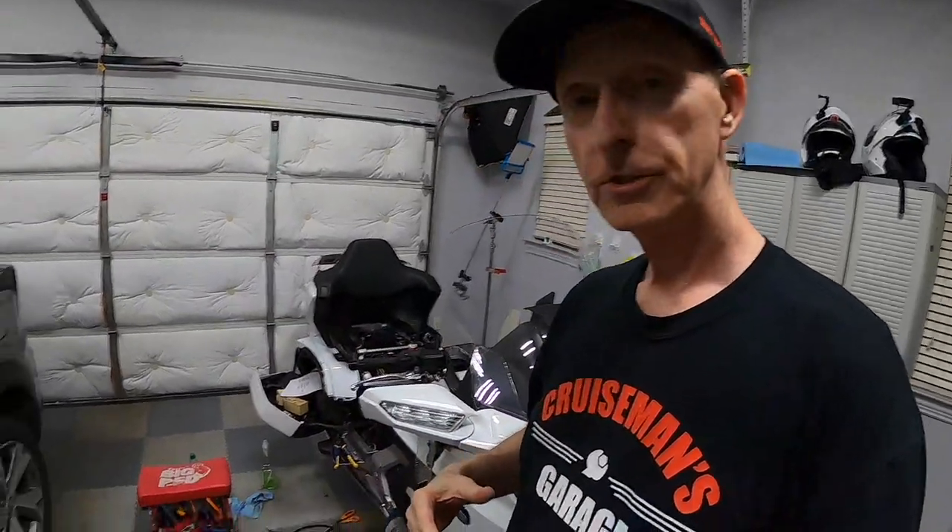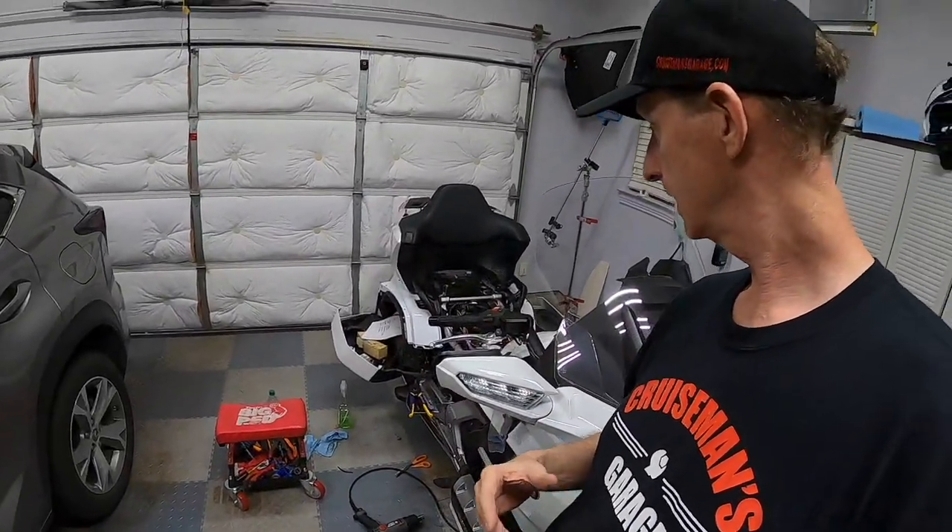I've got the bike all torn apart, so I can't really ride today and probably won't be able to for a few days. It's going to take me a while to finish this project just because I'm videotaping everything as I go along. But as you can see, it's quite a mess here at Cruise Man's Garage.